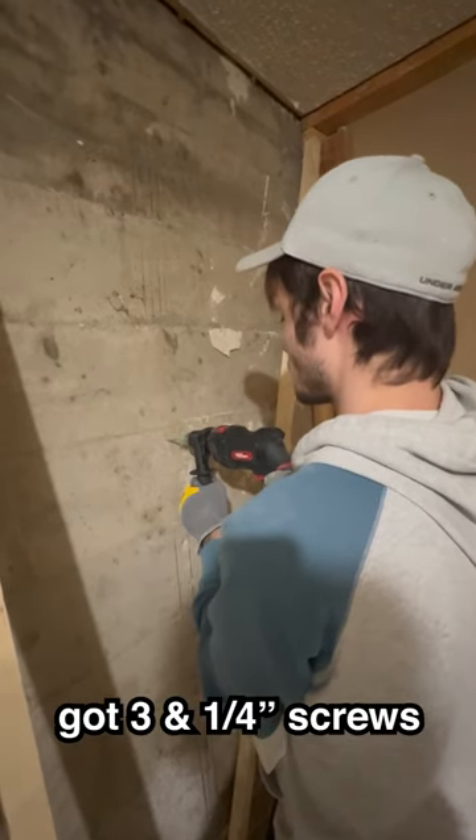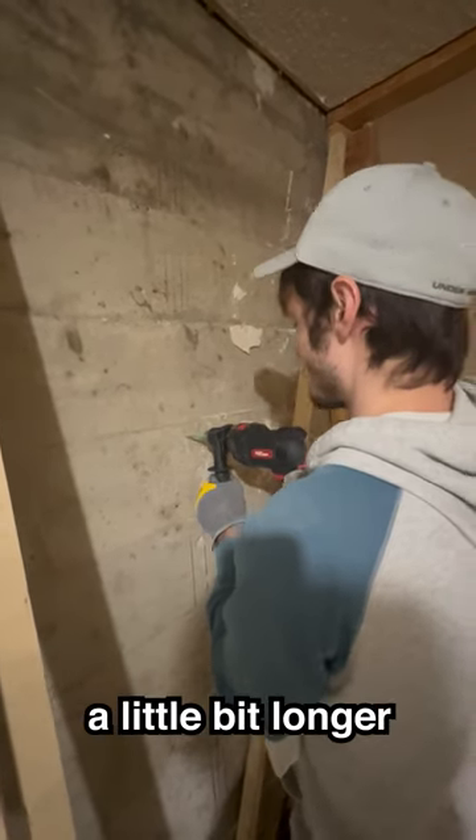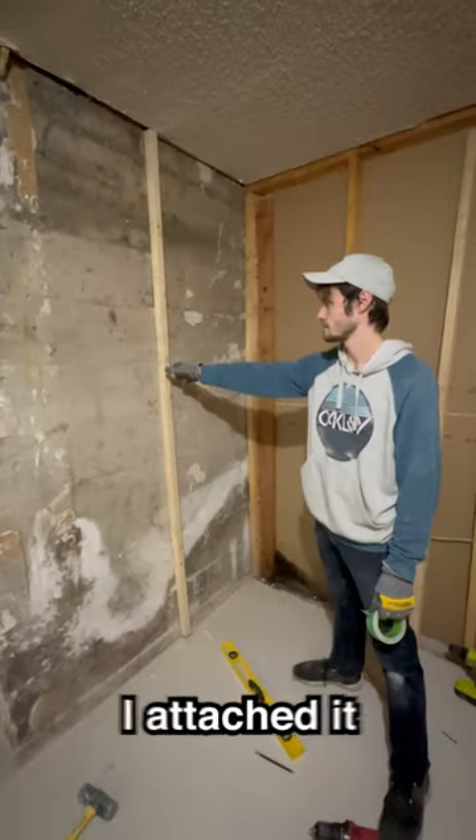So I went to the store, got three and one-quarter-inch screws, and tried again. I drilled the hole a little bit longer using the hammer drill, and then using dark magic, I attached it.